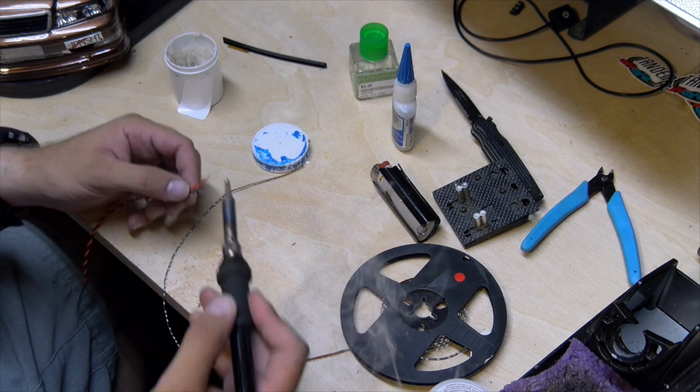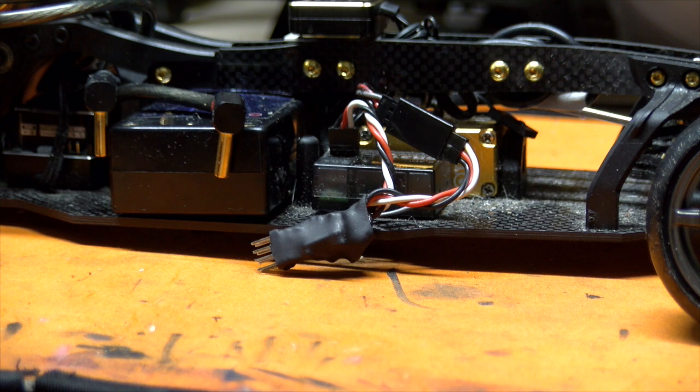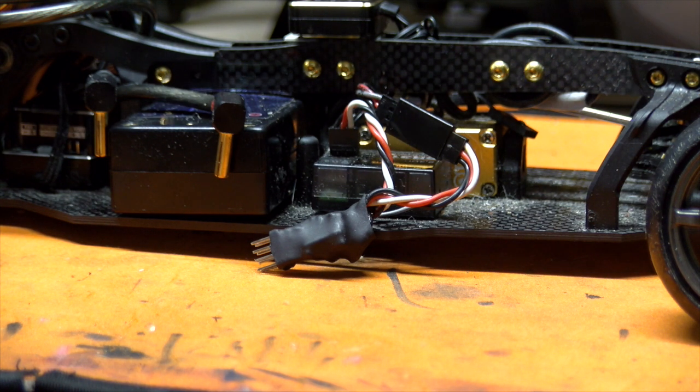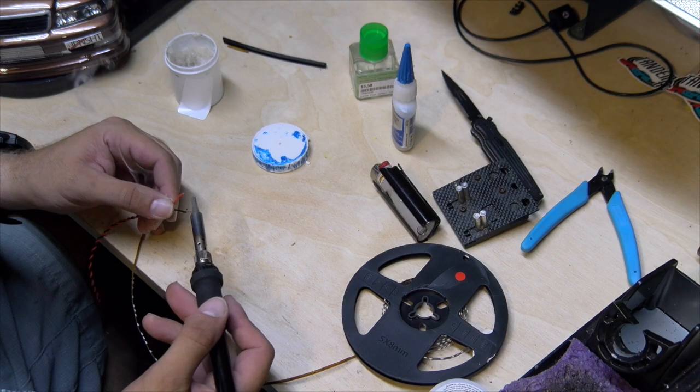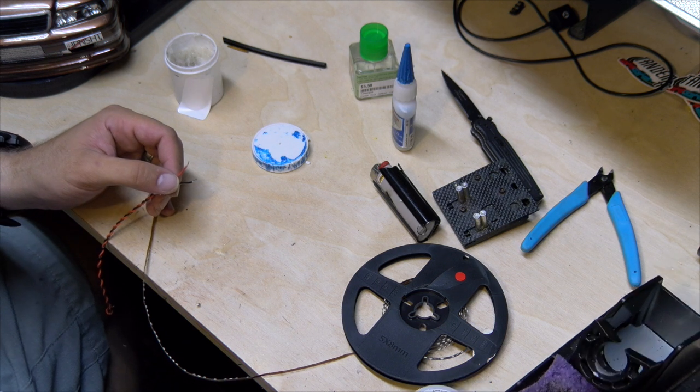I'm loving where this could go. Adding a brake switch — this is a game changer for me. Making a little scale brake light is gonna be kick ass. Although — no more braking and baiting people in the corner to win, huh?